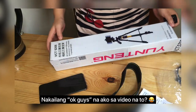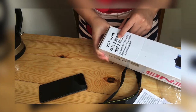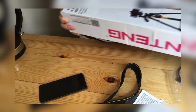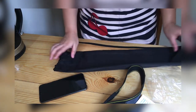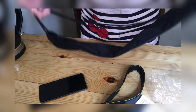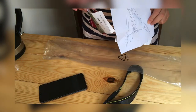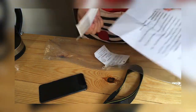Okay guys, ipapakita ko lang sa inyo yung box. Nung dumating siya sa akin, nakalagay siya sa box na ito with bubble wrap. This is the VCT-5208 Yunteng tripod. And it comes with bubble wrap, and the quality of the packaging looks good. Nakalagay yung tripod sa plastic, and with that plastic there are manuals — though I can't understand them since they're in Chinese.